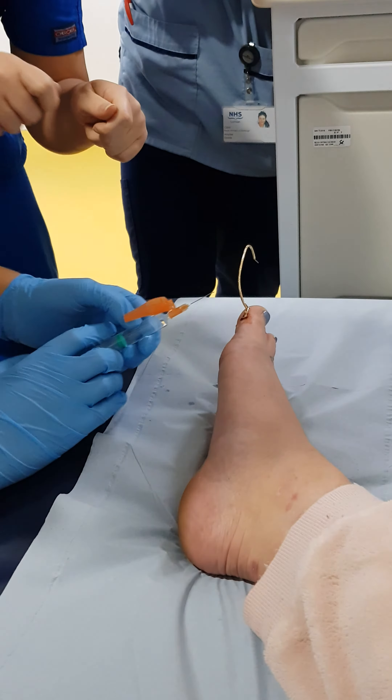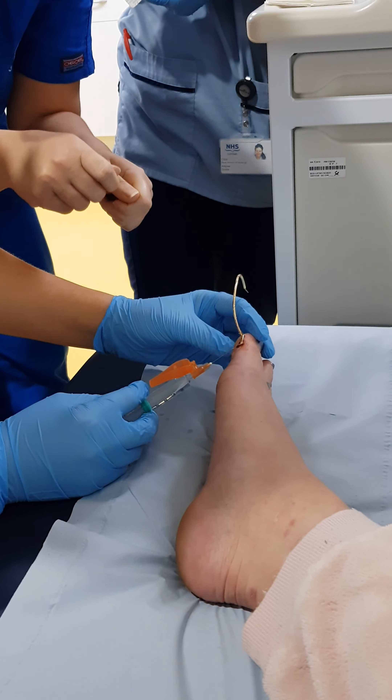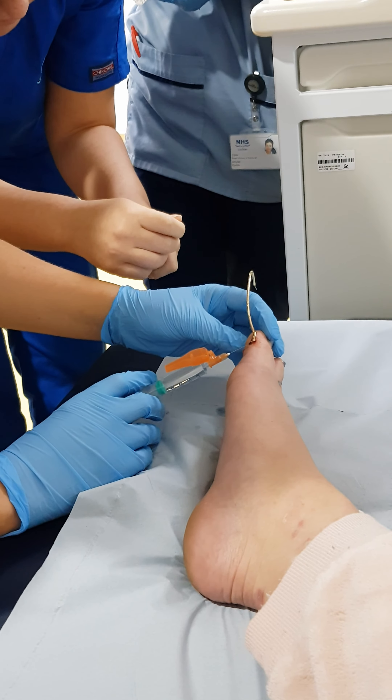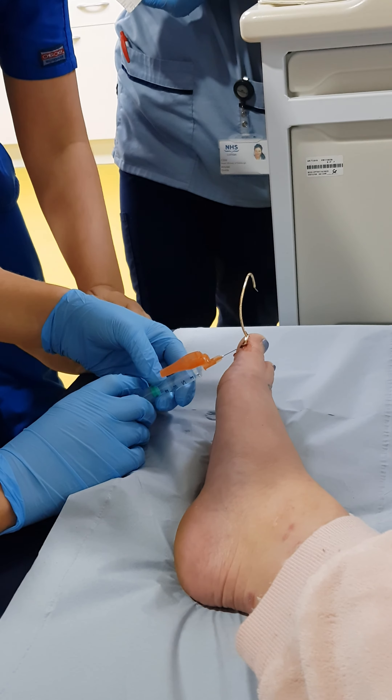And just do another one down here. So push in, keep it flat. Travel, flat and then travel up to the area. Perfect. A wee bit in, a wee bit further — you can go a wee bit further. Perfect. Now as you push in, squeeze that in and don't be shy.